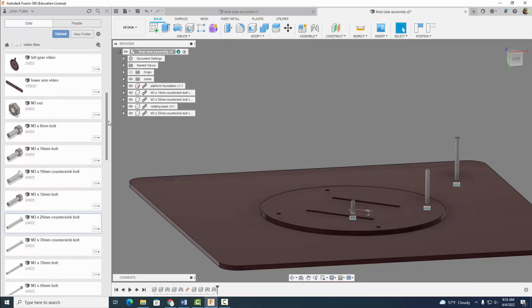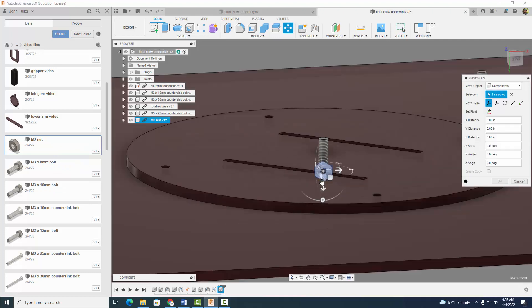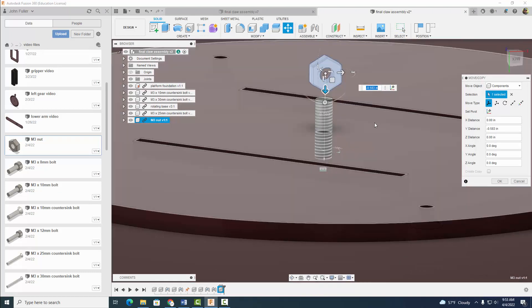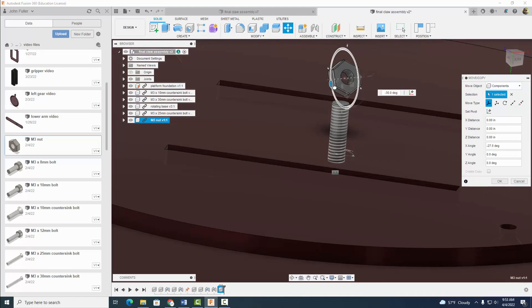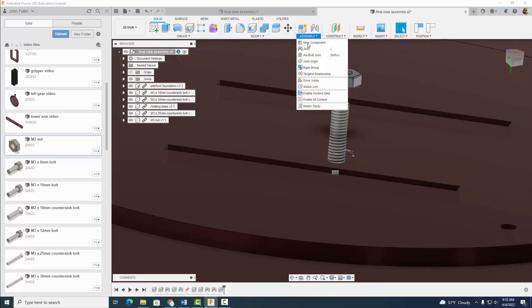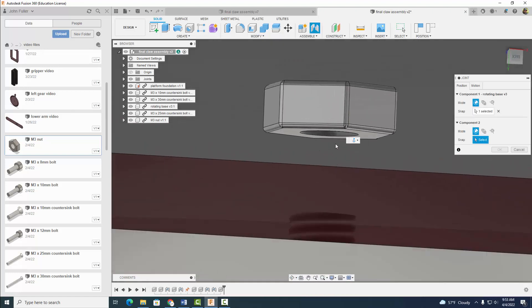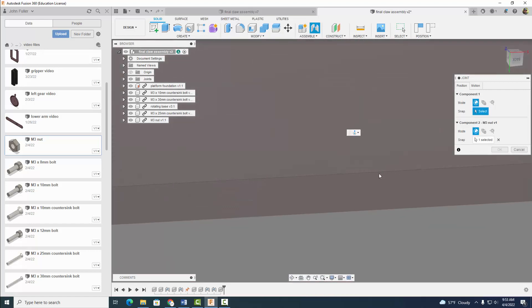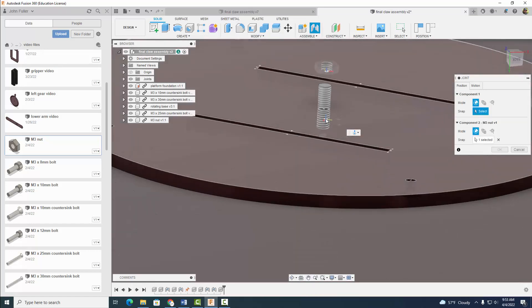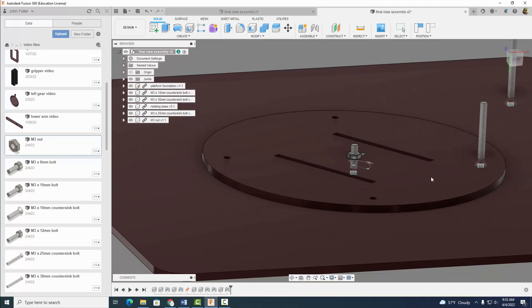And then the next thing we want to do now is come to our M3 nut and we want to put our nut on our screw. So let's go ahead and insert into current design. Same thing we've been doing — I'm going to rotate it 90 degrees, select OK. It's going to assemble joint. I'm going to click that circle to that circle — let's try that again — that circle goes to this circle right there, and select OK. So now we have this rotating base that kind of moves around like such.